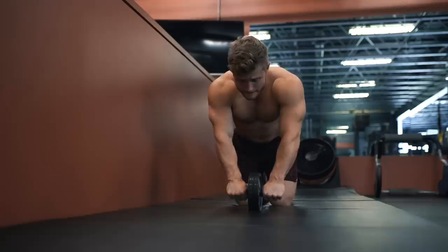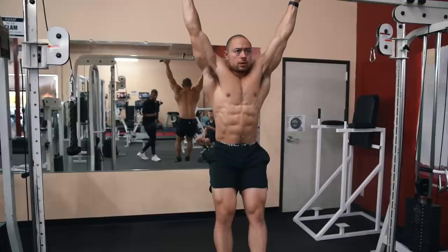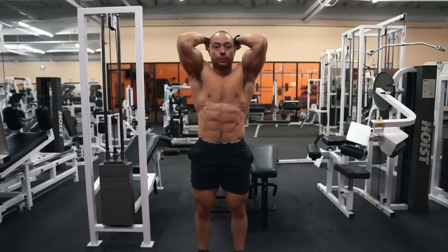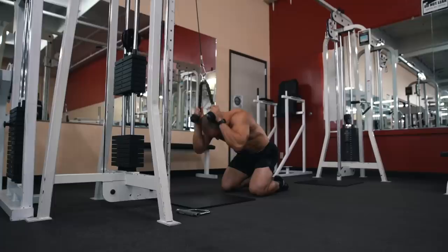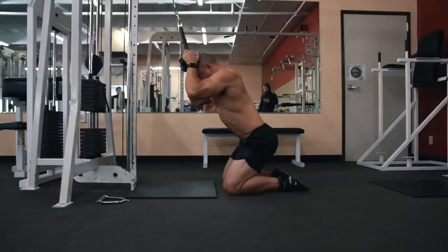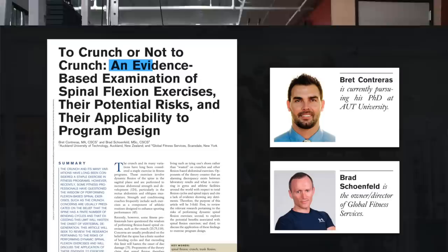In a previous Technique Tuesday video I covered isometric exercises for training the core such as the plank. In this video, Ogis and I are going to show our top three exercises for developing the six-pack, or the rectus abdominis itself. The primary function of the rectus abdominis is lumbar flexion — basically rounding the lower back — so to train the six-pack optimally we want exercises that take the lumbar spine through a full flexion range of motion.